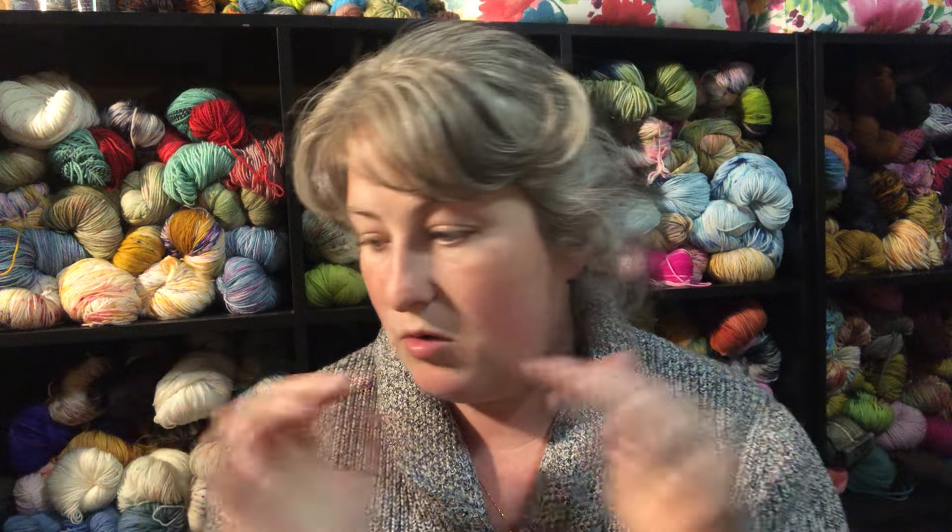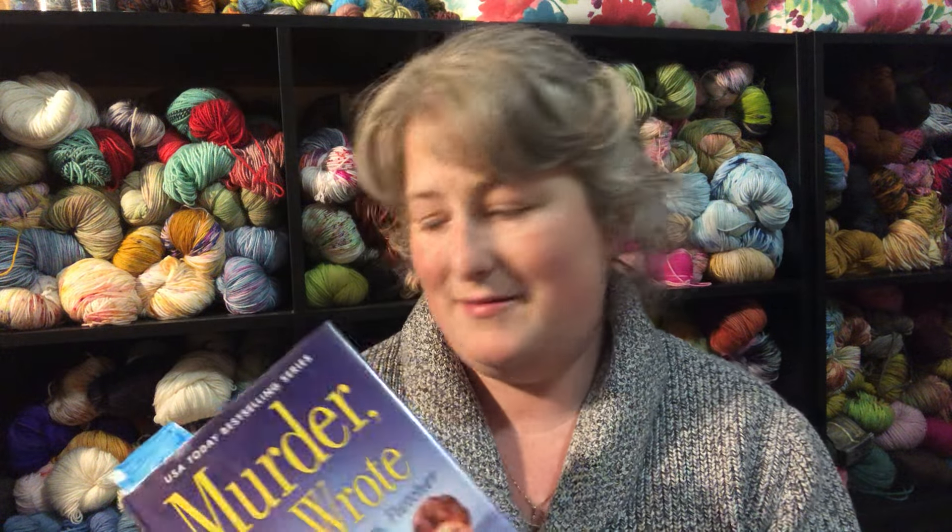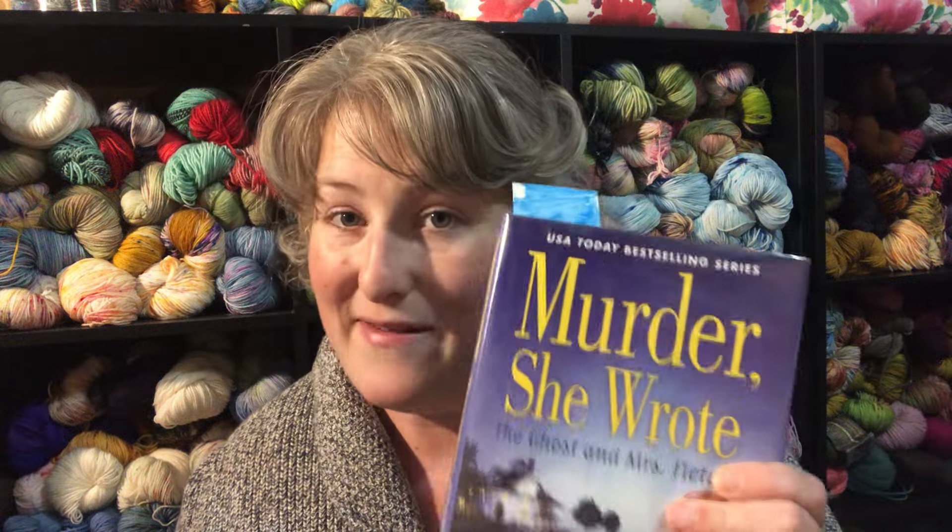So that's my knitting. I have zero new yarn to show. Zero. Zilch. Nada. But I do have a book.